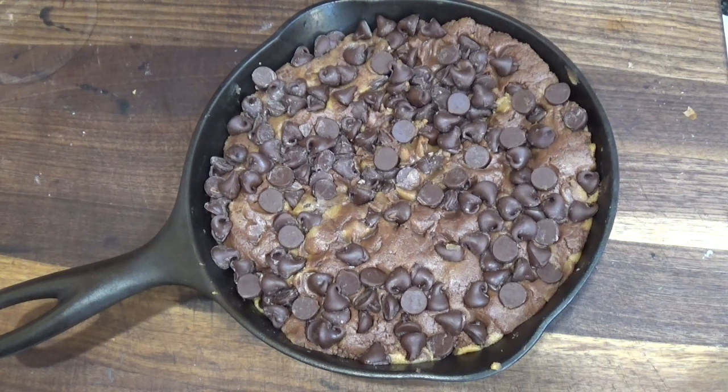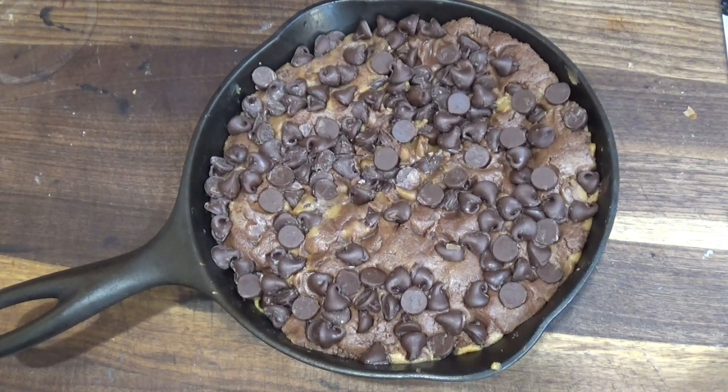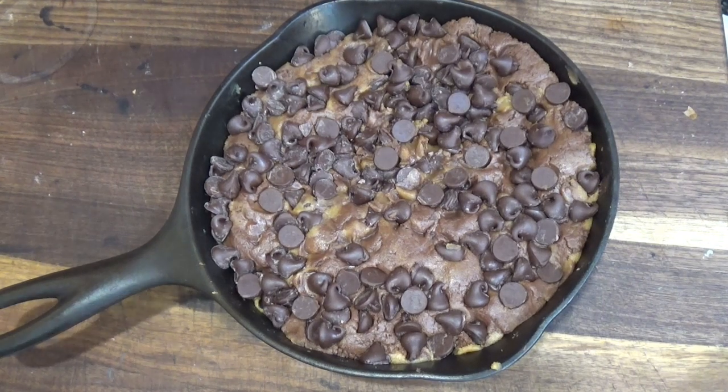What kind of cookie is it? It's actually two layers — a peanut butter cookie on the bottom, and then peanut butter and chocolate on top with chocolate chips. But it's three ingredients: a cup of peanut butter, a cup of sugar, and an egg. And for the chocolate, I just melted some chocolate chips and put it in with the peanut butter layer.